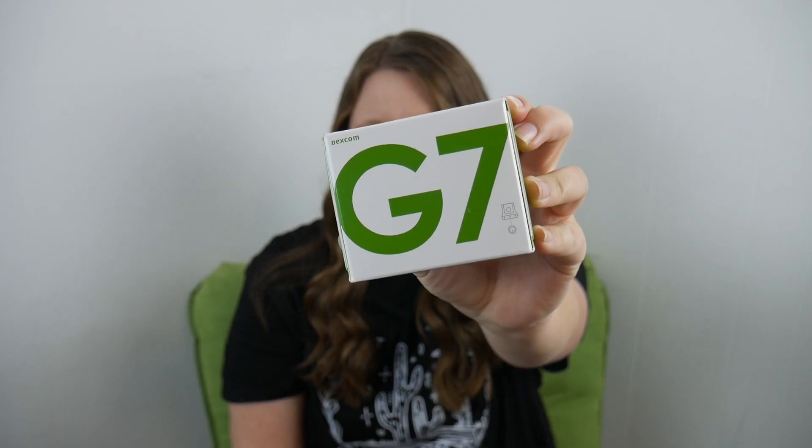Hey everyone, it's Diabetic Danica. Welcome back to my channel. Today I'm very excited to try out the Dexcom G7. Other than my experience at work with the G7 — I work as a diabetes educator — I have not put one on myself yet. I got a sample given to me from a Dexcom rep so I can try it out, put it on, and give it a whirl.